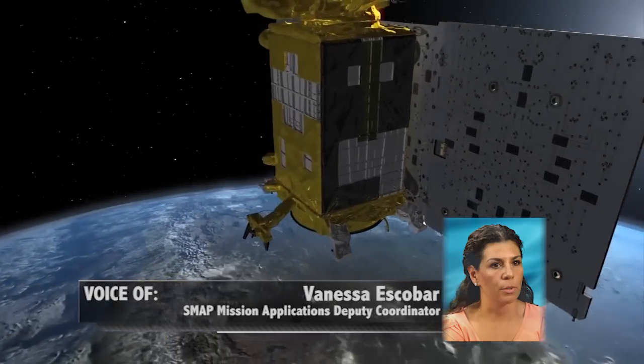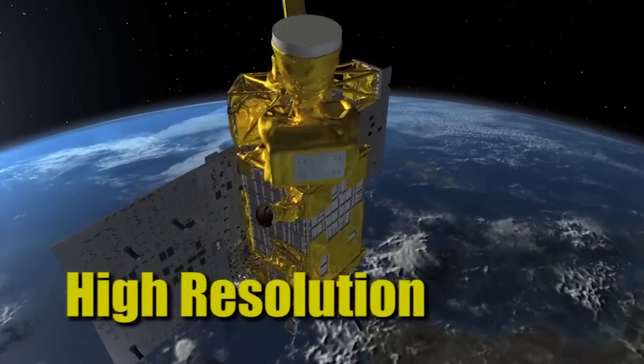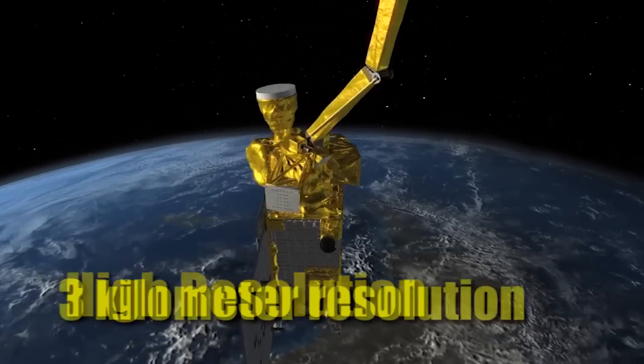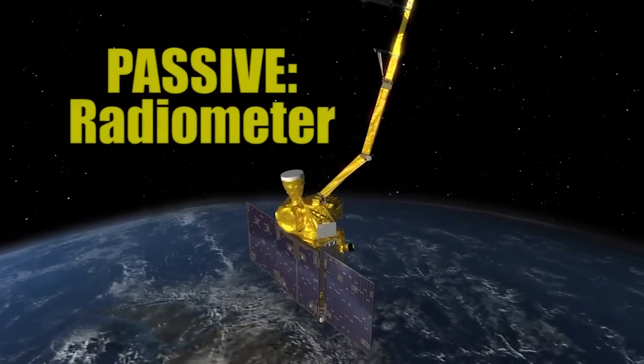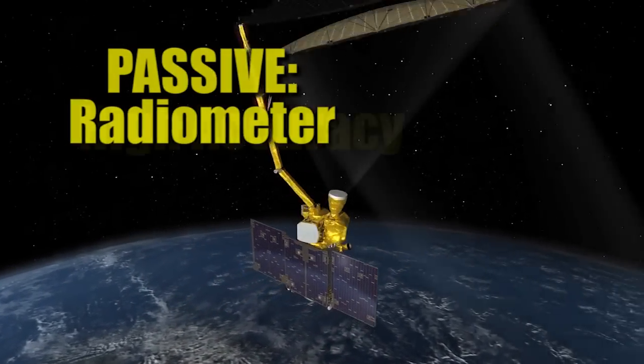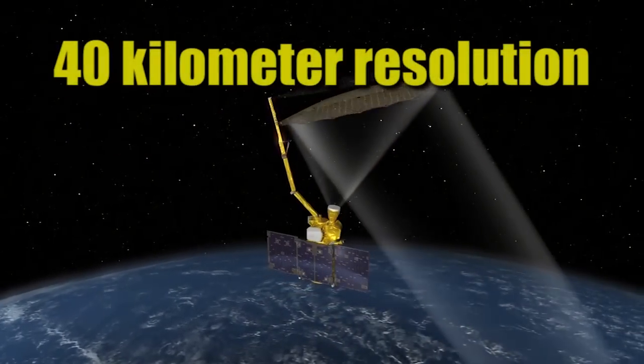SMAP is an active-passive mission. The active, or the radar, is going to give you high resolution — a lot of detail within a 3-kilometer resolution. And then the passive, which is the radiometer, is going to give you high accuracy within a 40-kilometer resolution.